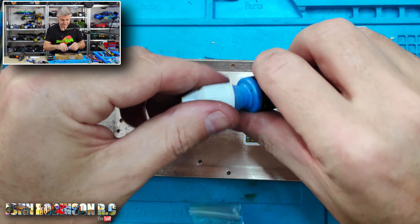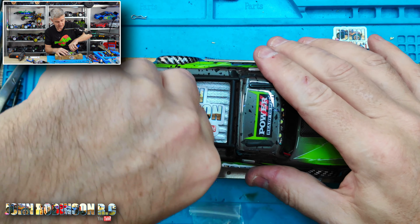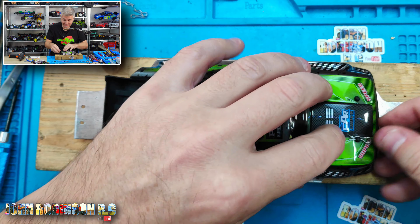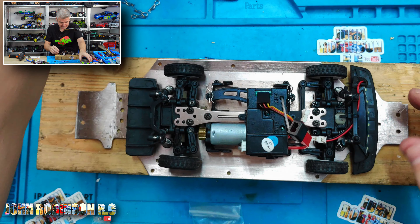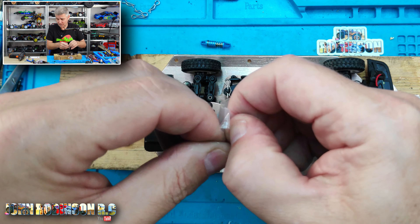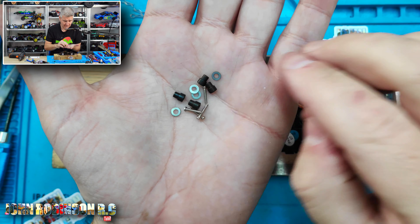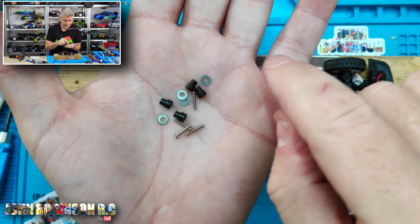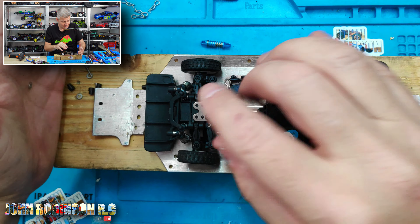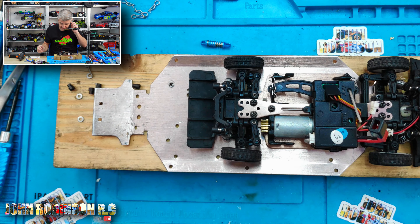Those are now done. How easy are these to install? I don't know — I've never taken the car apart before. These are the parts that come with the kit. I assume one bolt goes at the top, one at the bottom, and there are washers, but which side the washers go on I do not know.